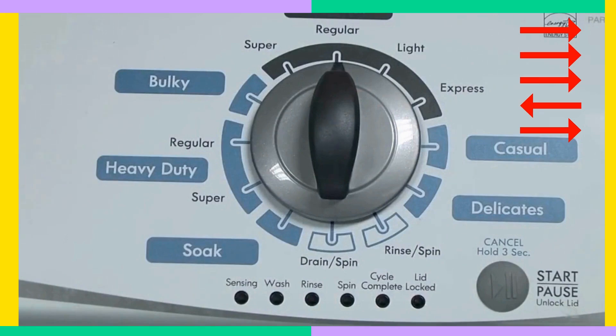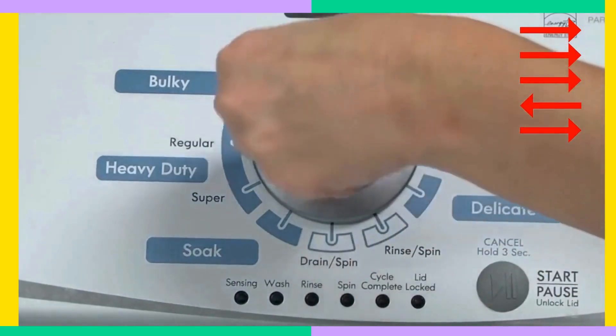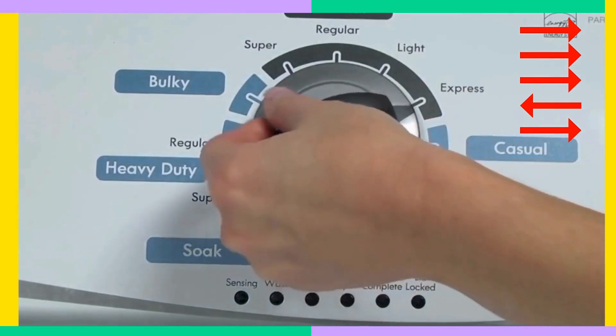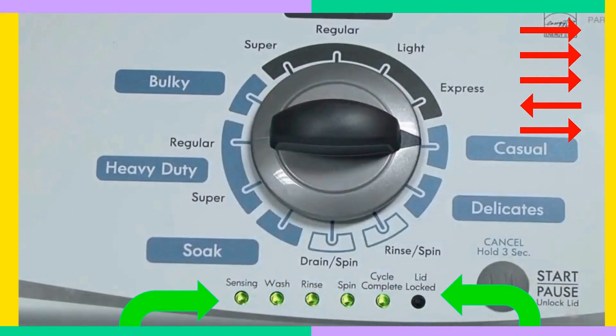Got it? Great. Now, within about 6 seconds, turn the dial 3 clicks clockwise, flick it back one click to the left, and then one more click to the right. If you see those green lights blinking, congratulations — you're in diagnostic mode. If not, just spin the dial all the way around again to reset it and try spinning faster this time.